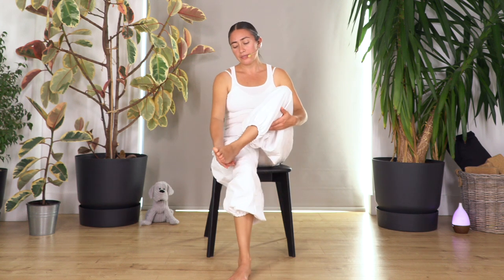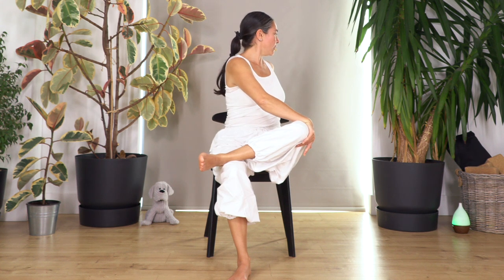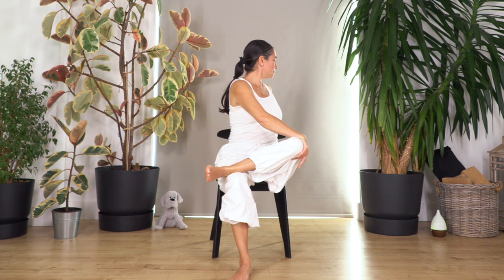We're gonna lift the right foot and rest the ankle on the left thigh — flex your foot. This is like a figure-four stretch. First we're gonna turn again towards the right side and take four breaths right here. Breathe in and out, let's go for three. Keep your tummy engaged. Two, and just one more.